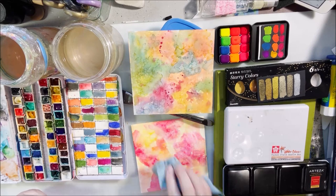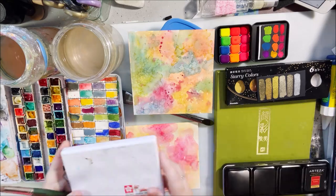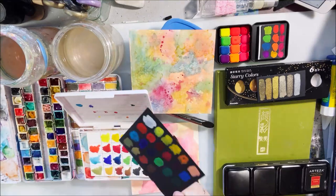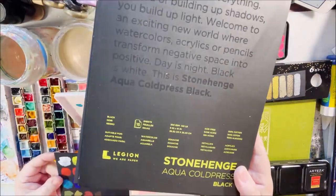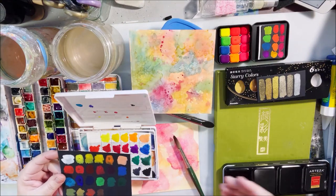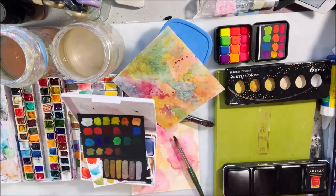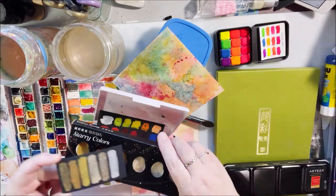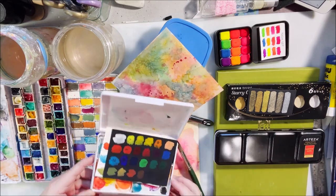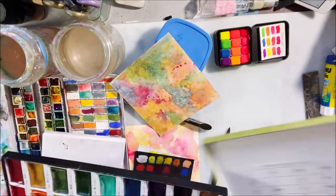It all came down to talking about different watercolor palettes that I have — what types they are, how much they cost, and what type of watercolor they are, because this is something that confuses people. The whole exploration started because people wanted to hear about black watercolor paper, which I bought last year or the year before because I wanted to see what it was.